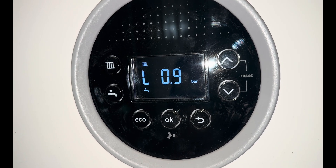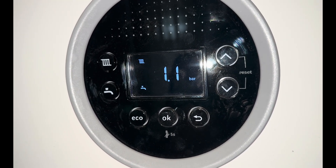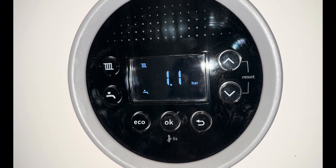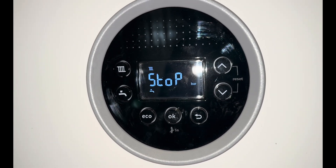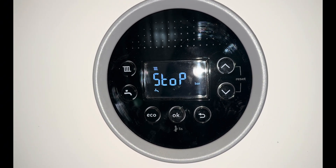A good feature about this boiler is it actually tells you when to stop filling. When it comes up on the screen saying 'stop filling', just let go of that lever and it'll go back into place. It's spring-loaded — it jumps back into place. Don't place it back yourself, just let go of it.